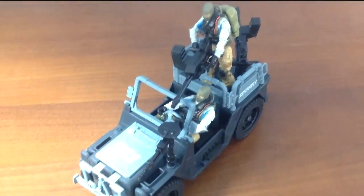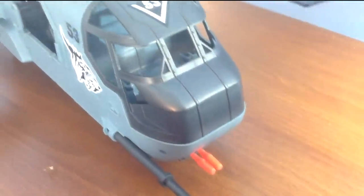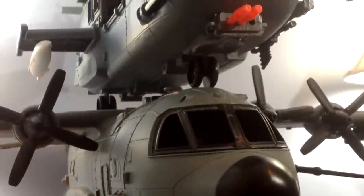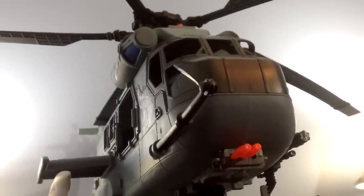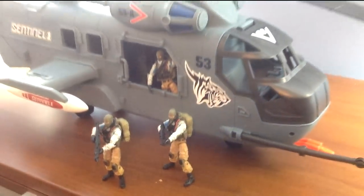Now we move on to the helicopter itself. Based on the Sikorsky MH-53 Pave Low, the True Heroes U-53 helicopter is, in theory, everything a G.I. Joe fan would want. This thing is massive. In terms of length and the size of the fuselage, it's about the same size as the AB-115 Shark. However, considering this is a helicopter and not a plane, its scale is more on par with BBI's Elite Force, and not a typical G.I. Joe-scale helicopter like, say, the Tomahawk.